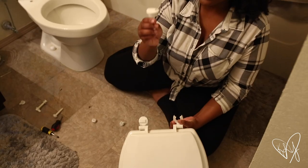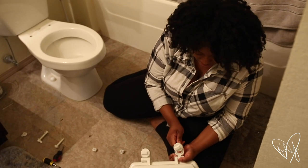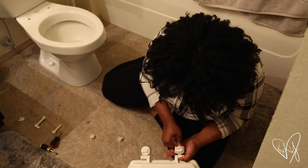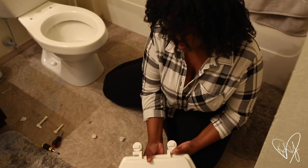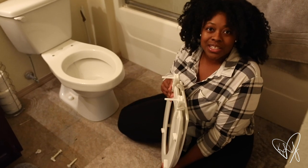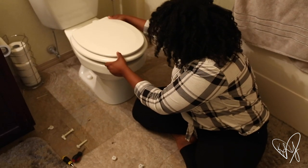Every single one is different, but you're just gonna take this and slide it on through here. Now I have these on. I've lifted off my old toilet seat already, so I'm just gonna match up the holes and slide that right down.